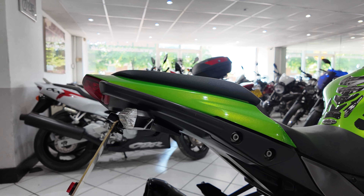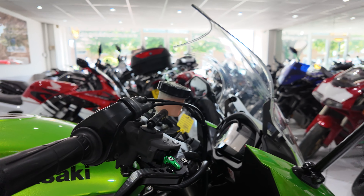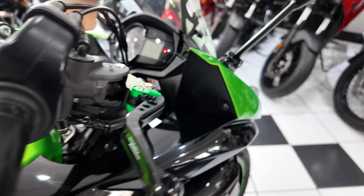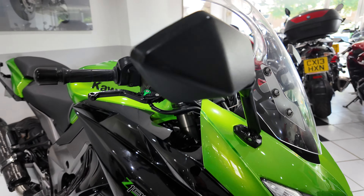The accessories include these very smart Two Brothers carbon twin silencers. There's a tail tidy that's been added and some Pazzo machined alloy adjustable levers. There's a nice little green dial there which suits the bike.